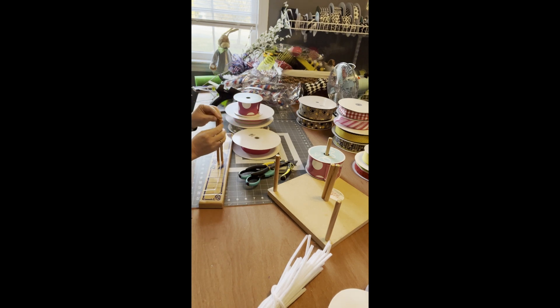Hi friends, it's Terri from McKenzie Cole. Come on in my design studio, sit down, get comfortable and hang out while we make an Easter mailbox bow.